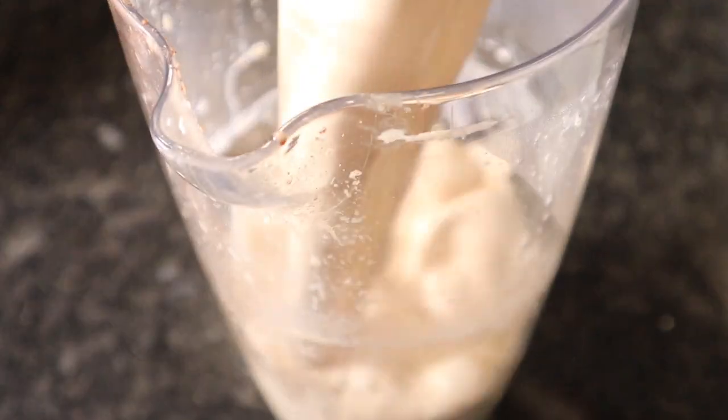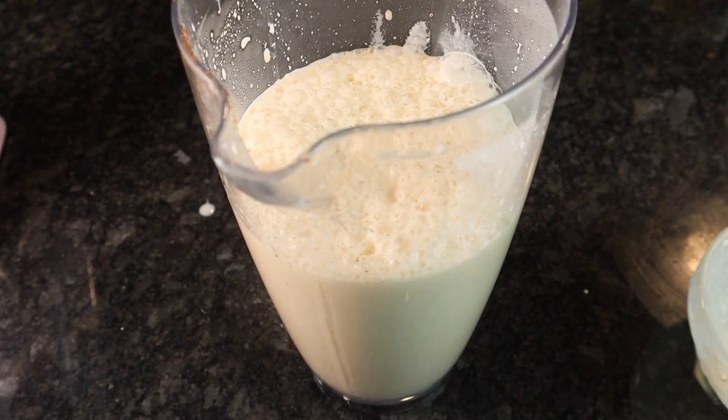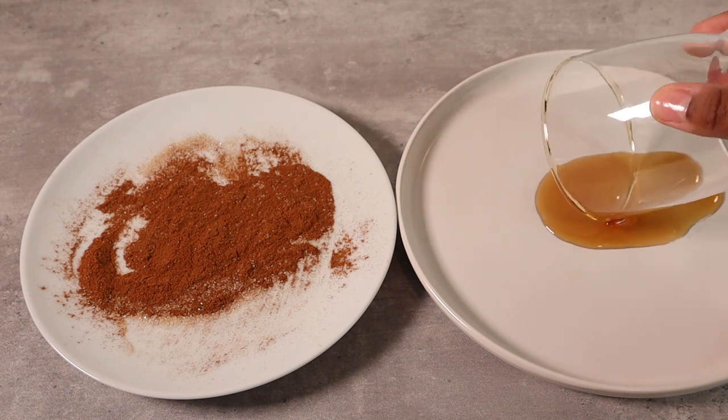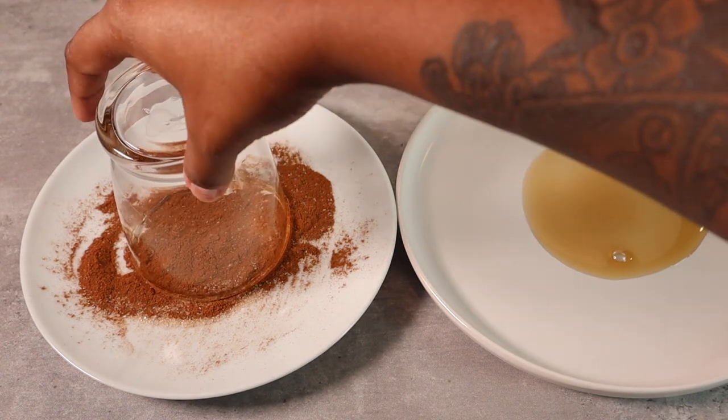Then we're gonna go ahead and pour that into a jar and voila — you have gingerbread eggnog! I'm gonna make this look a little pretty. I'm gonna dip my glasses in some maple syrup and then dip it in some cinnamon sugar, and I'm gonna show you guys my finished outcome.